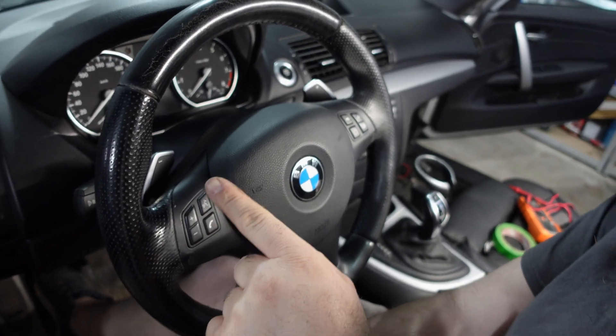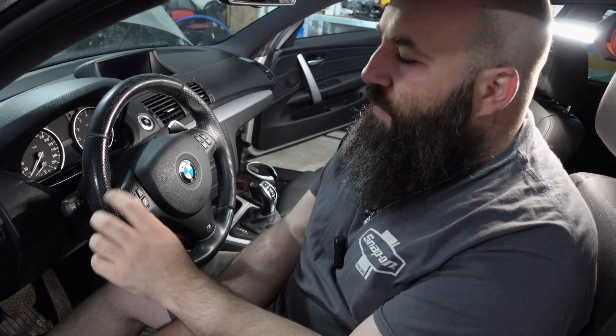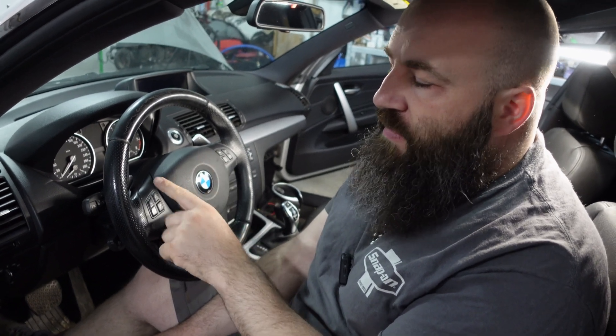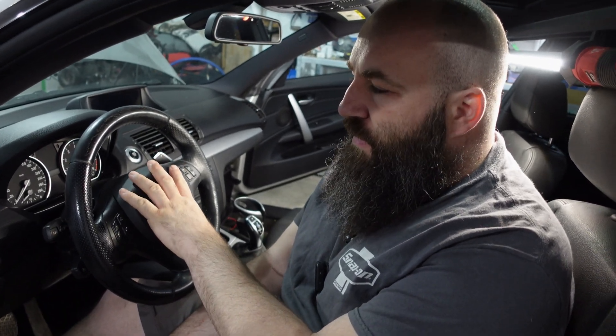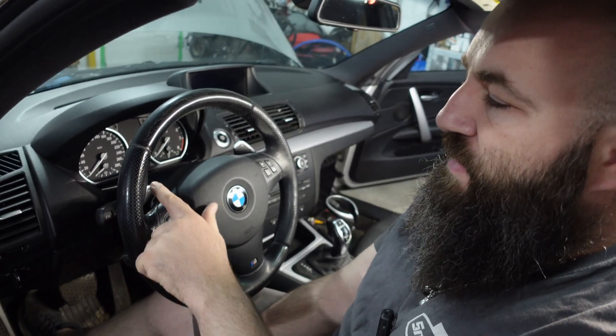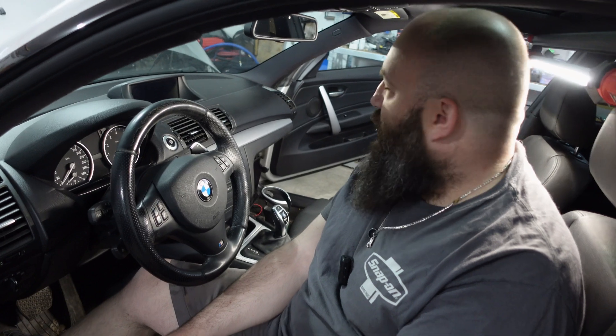As you can see we've already put the LCI paddles into our E82 135i. After we did the 8HP swap the paddles do not work, and initially they were ground based. I'll insert a clip on how to remove the steering wheel, how to remove the airbag, and to confirm if you have resistance based or ground based paddles. These we did convert from resistance based to ground based, and we'll show you when we cut to Taylor how to connect it to the CAN TCU.